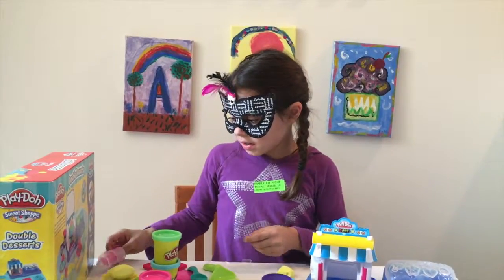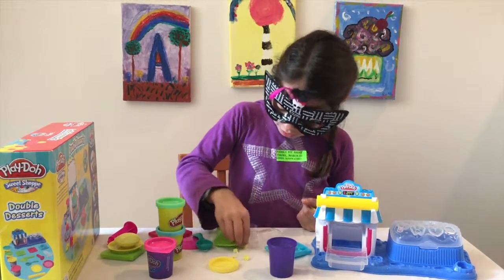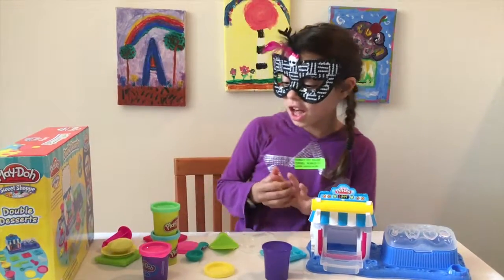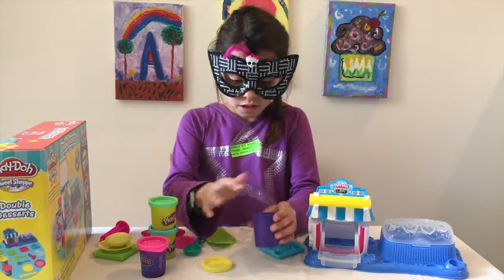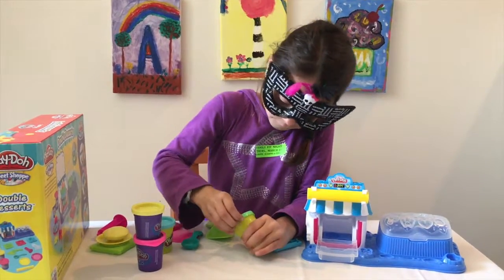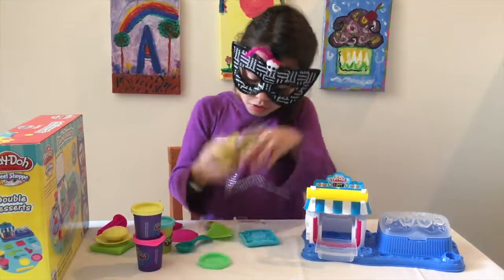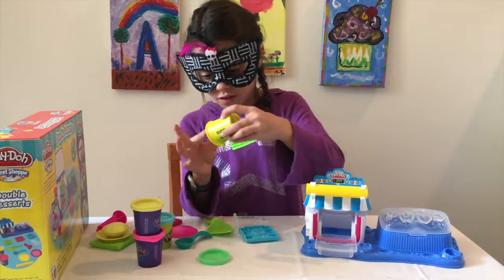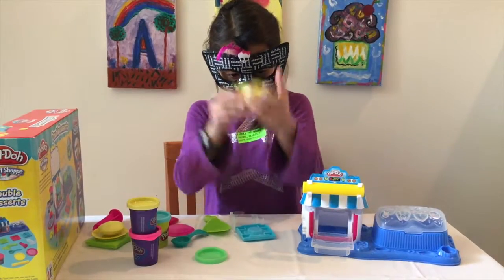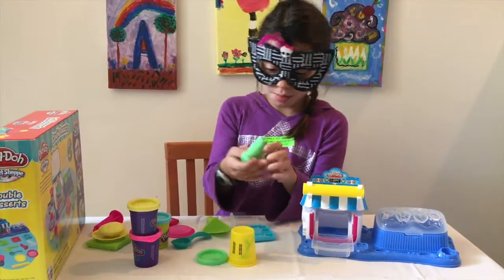Let's also take our extruder and make some frosting. So the frosting color will not be yellow, because our pie is already yellow. I think a good color would be green. Let's put our green Play-Doh Plus in there. It won't come out! It's coming! There we go. It's not as squishy as our Play-Doh Plus, but that's okay.